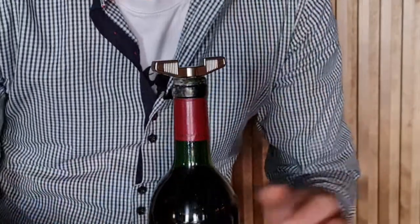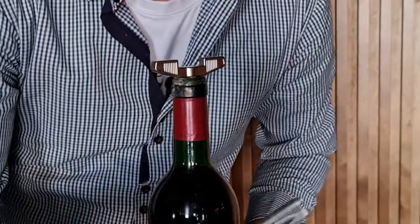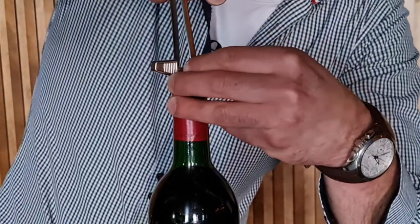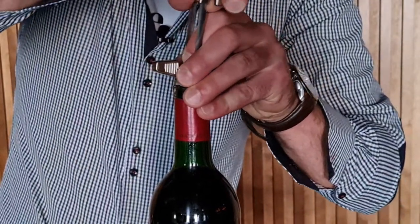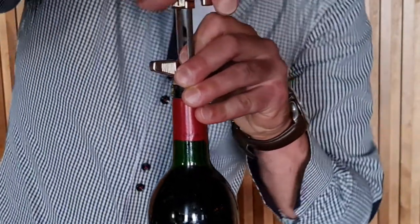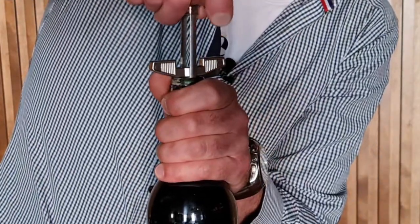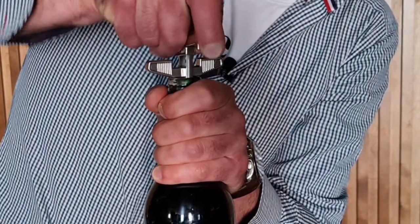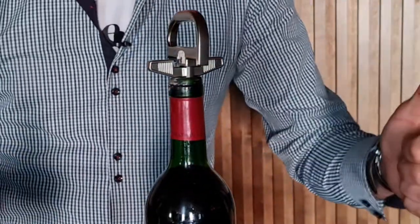Now we have to place the Ah-So in between the neck and the cork of the bottle — long side of the Ah-So first, then the short side on the other side. That is amazing. And gently push down like so. That is amazing.